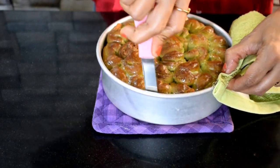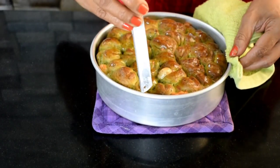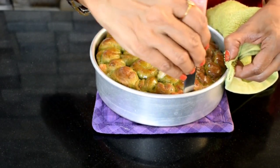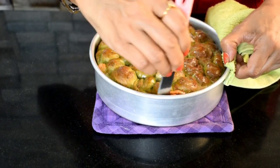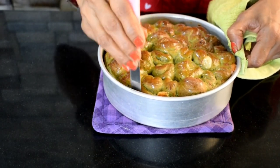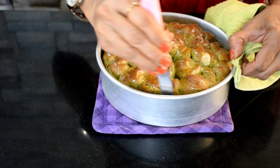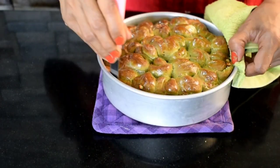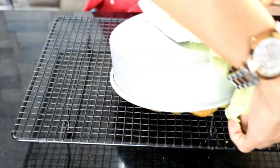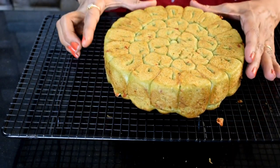Don't leave it in the pan, otherwise it will become soggy. Loosen it very delicately because there was cheese in the pan — the cheese melts and the sides will stick. So loosen it slowly and carefully from every side. Make sure to remove it from every side.